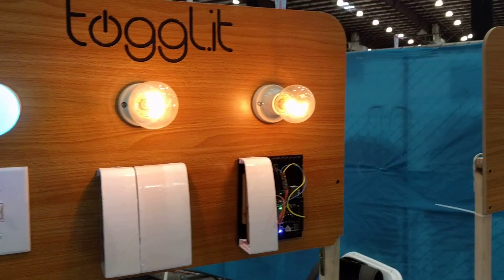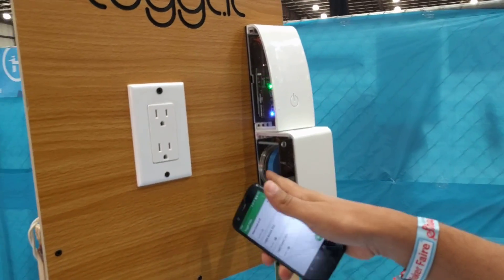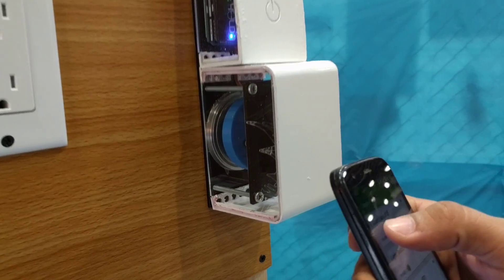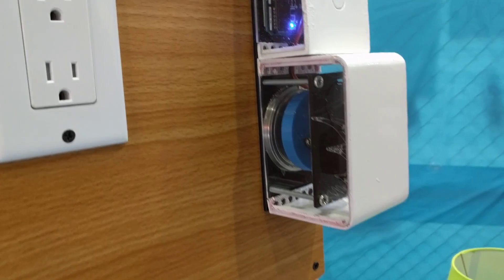Moving on to the second demo, which is the door lock. Take a look at this one — it mounts on top of a regular deadbolt and flips right and left.